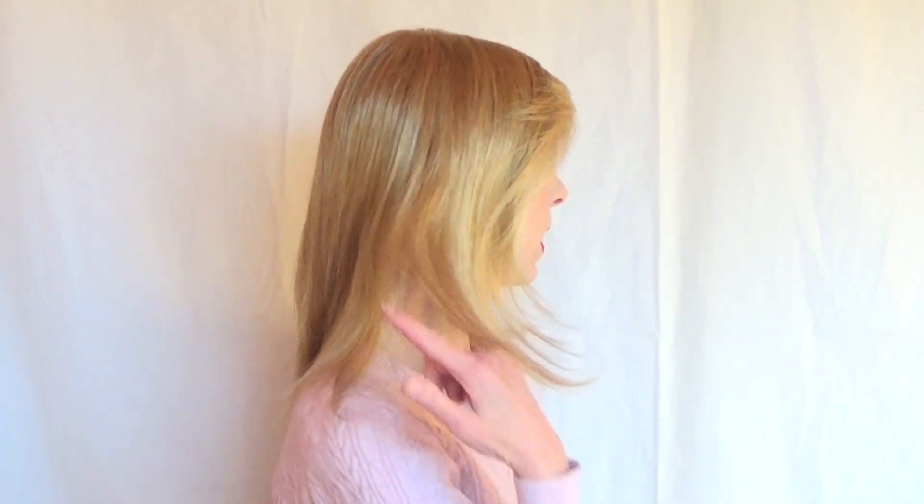Here is Noelle. It is a light density wig. While it's light in density, no webs show, so you don't have to worry about that. It reminds me of my own hair, which is very baby fine. As you can see, this is a baby fine style. So if you're used to that type of hair, this Noelle wig will be perfect for you.